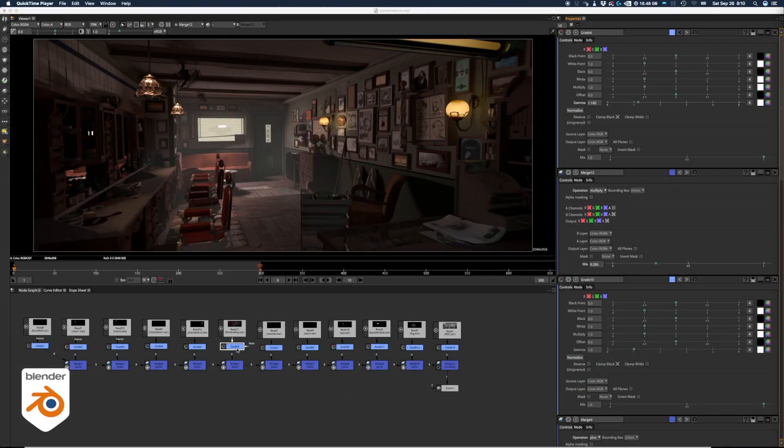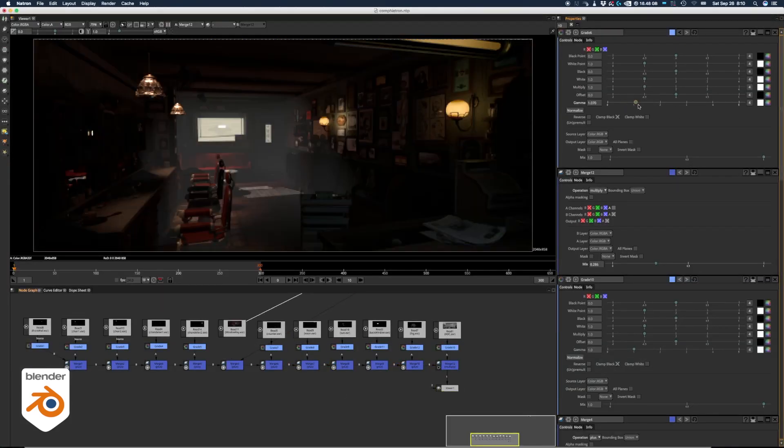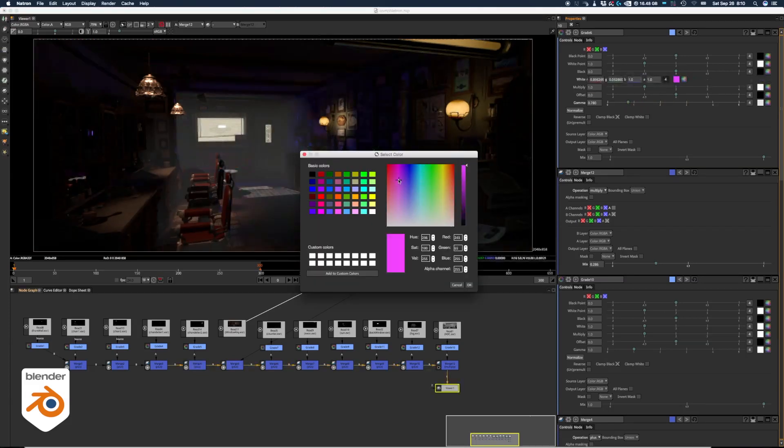This is the same thing in Natron. Natron is a copycat of Nuke — it's open source and free. It's not that stable, but it does the exact same work, and it's actually faster than Nuke for this.